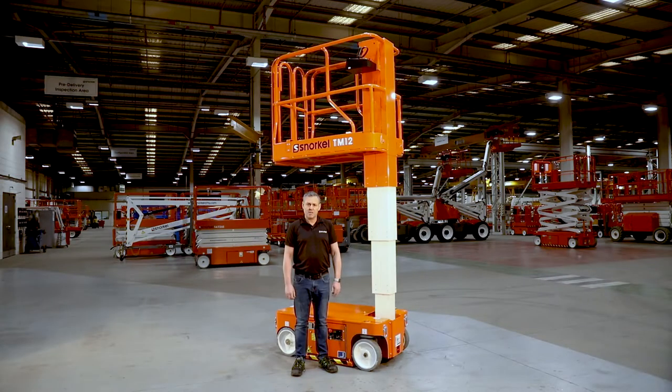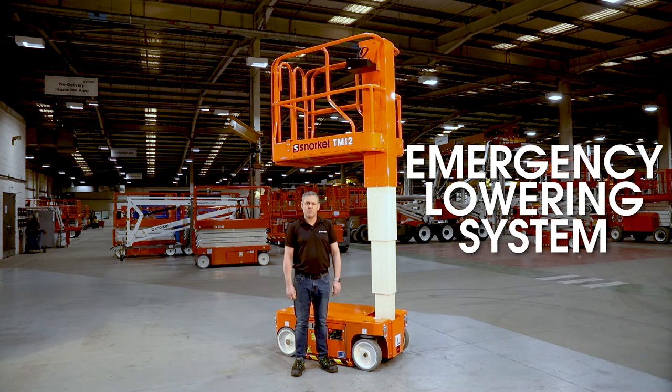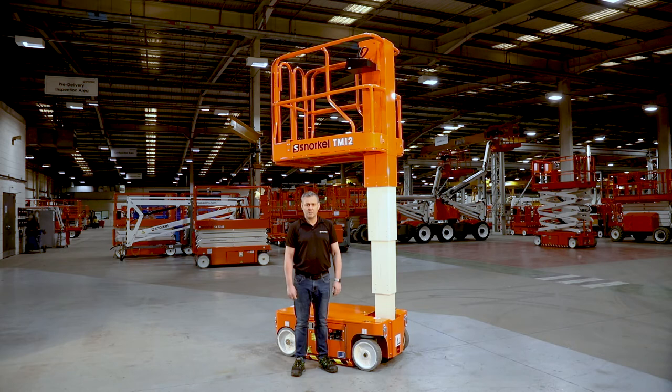Welcome to the Toolbox. I'm Neil Brown, Snorkel Product Support Department. Today I'm going to be highlighting the location and operation of the emergency lowering system on the Snorkel TM12 Telescopic Mast. Let's get started.